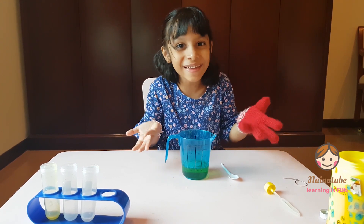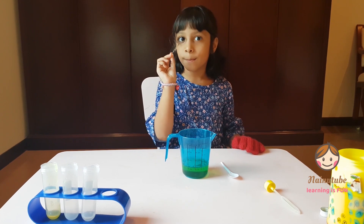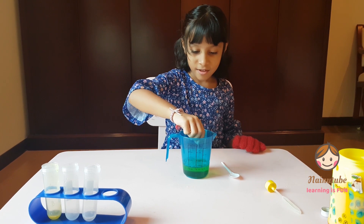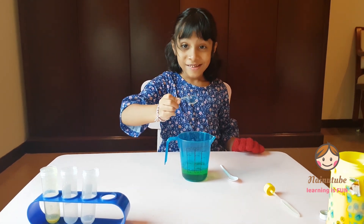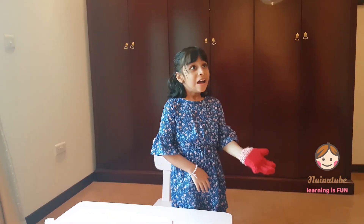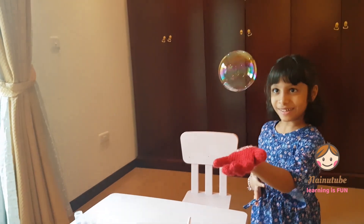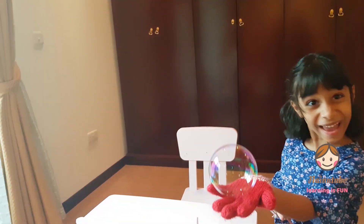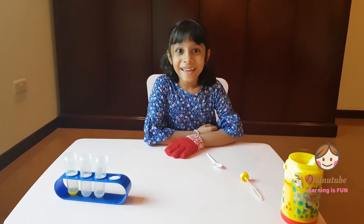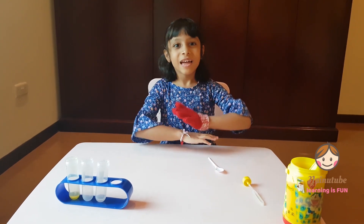So let's try. I'm going to get my bubble blower. I'm going to dip it in and blow it. Let's launch. Did you like it? It was so awesome. I wish it would come again. It was so good.